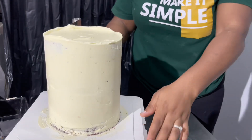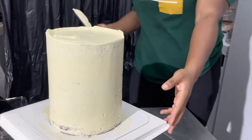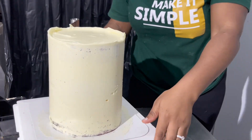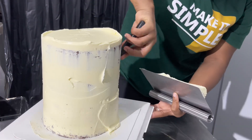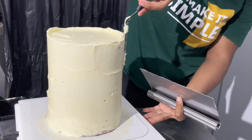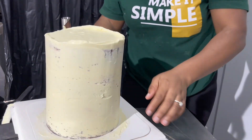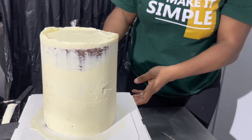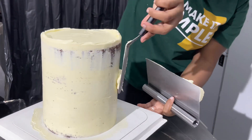Once you have applied the first coating — the crumb coat stage — pop this in the fridge until it is firm, then apply another coating. When your cake is chilled, you do not really need a whole lot of ganache before you achieve a clean finish. After every additional layer of coating, chill before you go again. Usually after two to three layers I would be okay for a chocolate ganache cake, but for a fondant cake two coatings work for me.